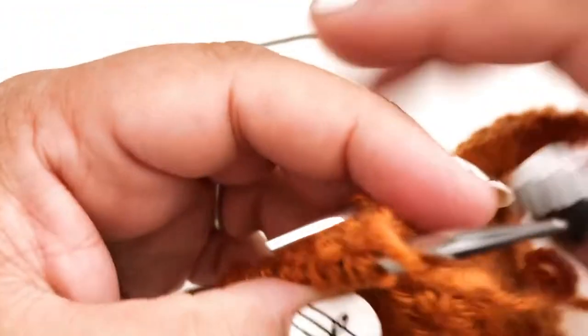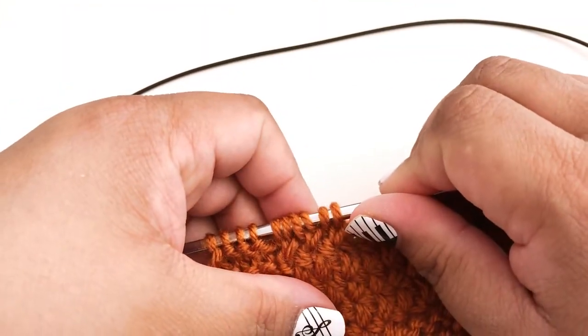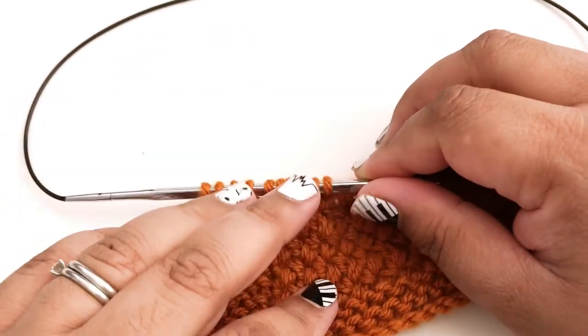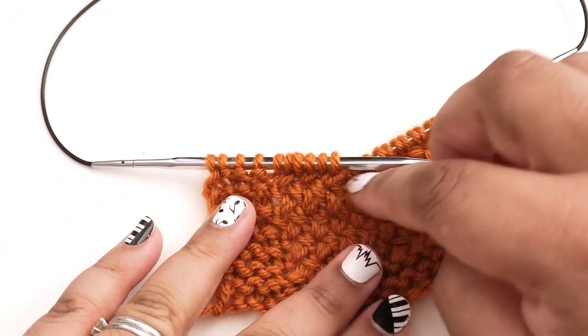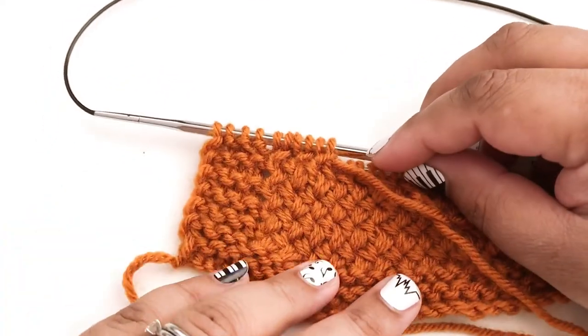It creates this back and forth criss-cross because on this row we're crossing the same way — crossing to the left — but we're on the wrong side, so when we look at the front you can see we're crossing to the right instead. And that gives us these back and forth crosses offset by one stitch, which is what makes the diagonal basket weave stitch. Thanks for watching!